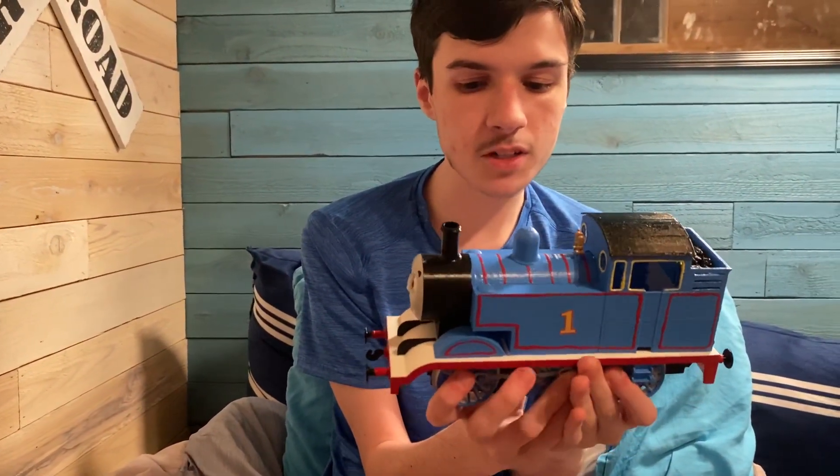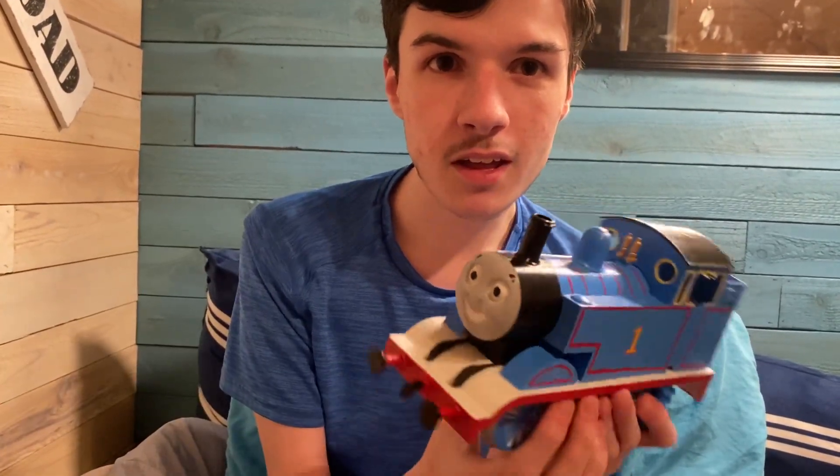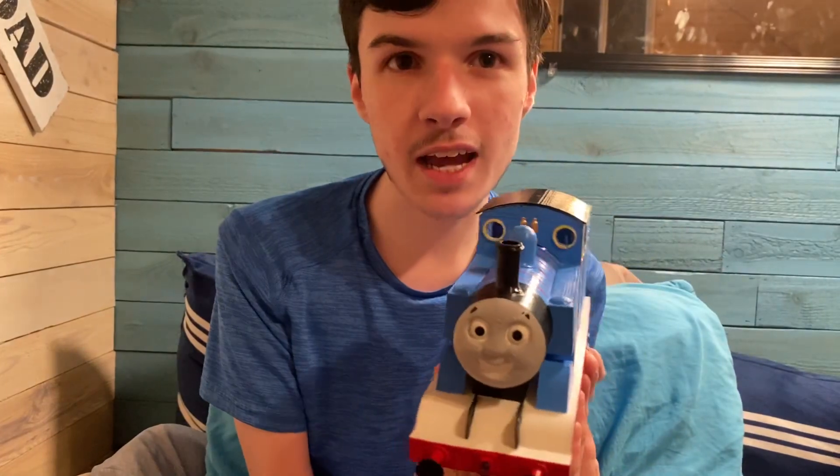Now for my Thomas, you can probably tell what's different about the original Thomas prop next to this one. The face isn't that perfect — this is actually a Railway Series Reginald Payne face, but it does kind of look similar to Thomas's face. It's still recognizable as Thomas even though I couldn't get the actual face. There's a user named Thomas Tankmerch who actually owns the real faces and makes resin casts so that people can have their own faces.